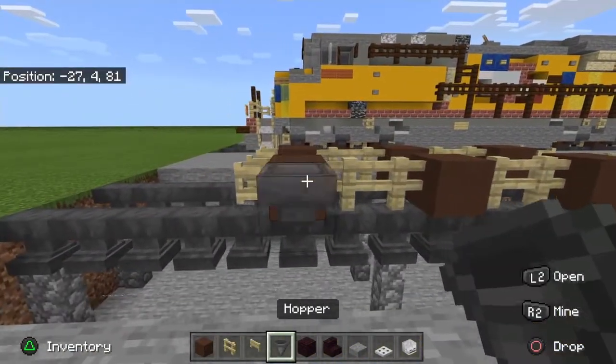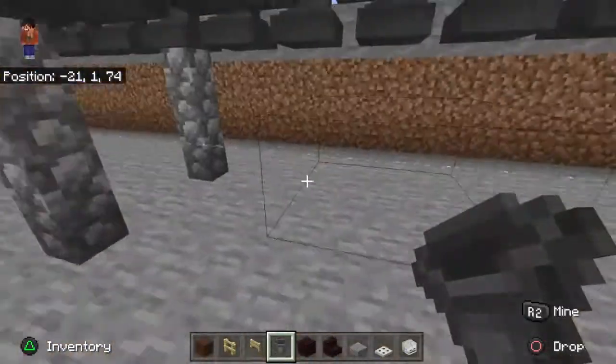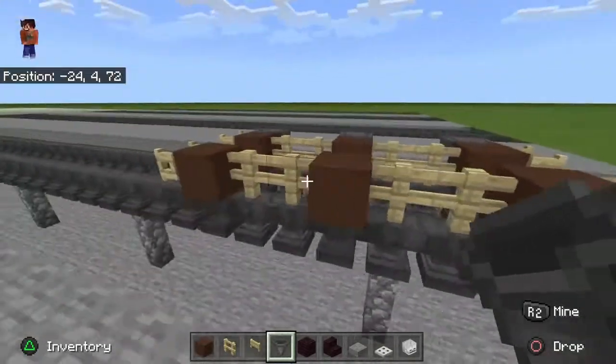Next, you want to take out your hopper and place them all right on the front. Sorry that it's dirt right there, I've got to get that fixed.